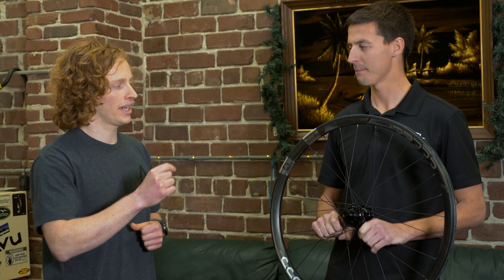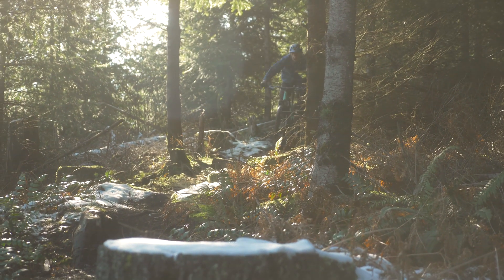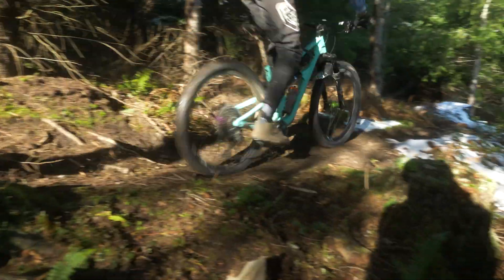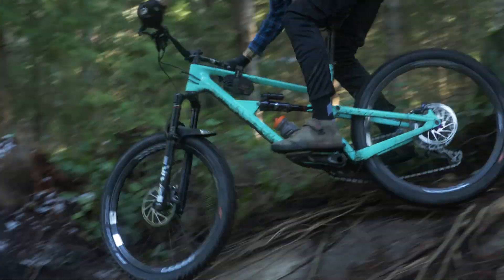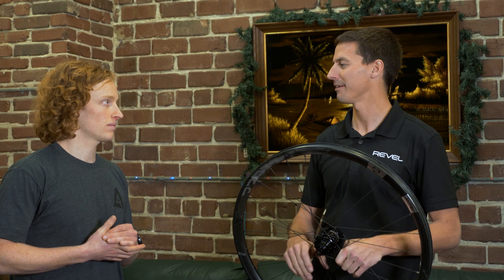Does this change the ride feel of the rim — the characteristics of the actual ride as a mountain biker? As far as ride feel goes, the best word to describe it is kind of a dense ride feel. It's a little bit quiet because it's not a brittle material. That nylon in between all the carbon fibers has some flexibility to it. So when you smack into a rock, it just feels a little bit damped and quiet — it's better able to move that energy through the rest of the ride. It is noticeably a little bit quieter.